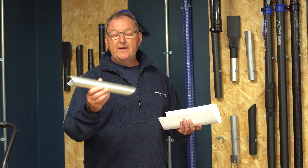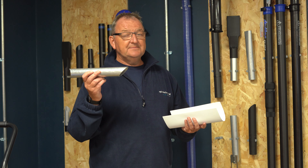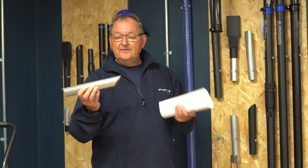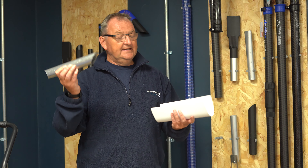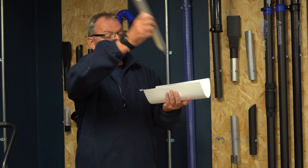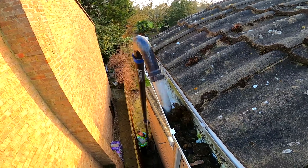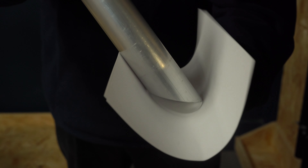Let me introduce you to our dual end tool, which comes standard in all our gutter vacuum packages. You've got the normal orthodox end here, and if you just imagine this is the gutter, it comes in and it can suck along and take the debris out, and you can then reverse it and get the underside edge as well and reverse it along here.